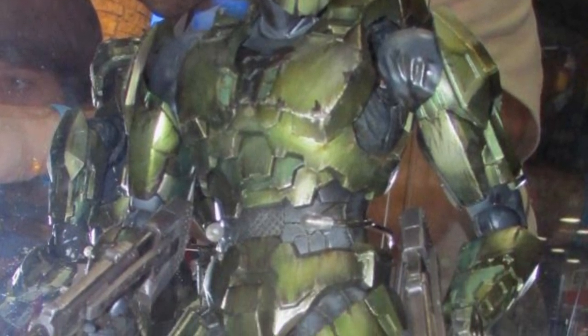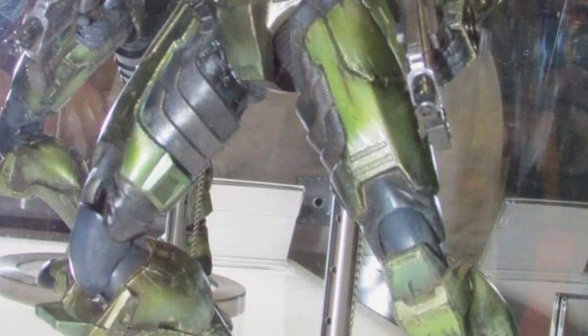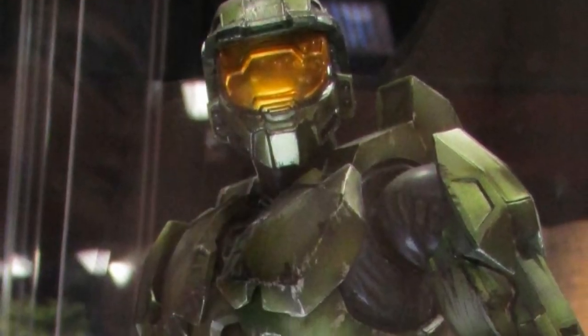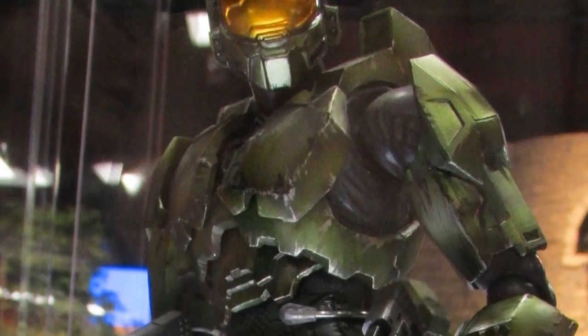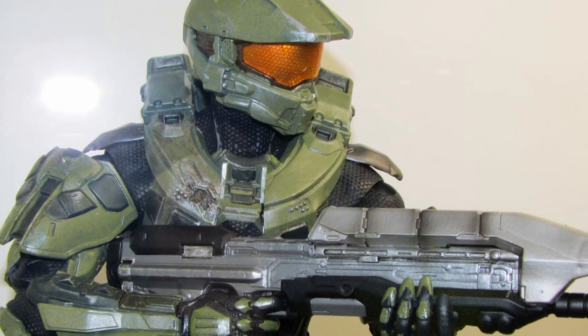First up we have the Halo 2 Anniversary Master Chief from Play Arts Kai Square Enix. This figure looks great and doesn't have nearly as much of the stylized sculpting or design that we've seen in the past — it's almost a perfect recreation of the in-game Master Chief. This is definitely going to be a must-have for Play Arts Kai collectors or Halo collectors.